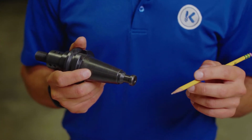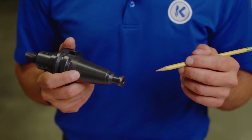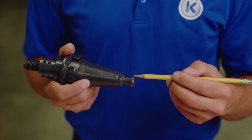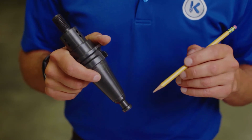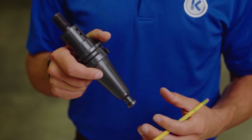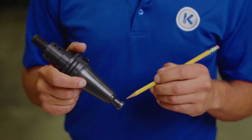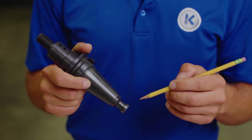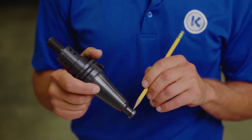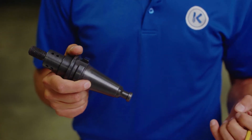You should frequently inspect the pull stud for cleanliness and wear. There are two main areas to pay close attention to. The first area is the head — this diameter right here where the gripper comes over top of — and on this particular pull stud, the underside of the head. This angle right here is where the gripper fingers actually make contact with the pull stud and pull the whole tool holder back into the spindle.